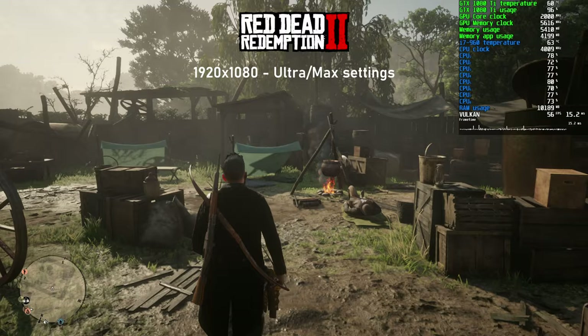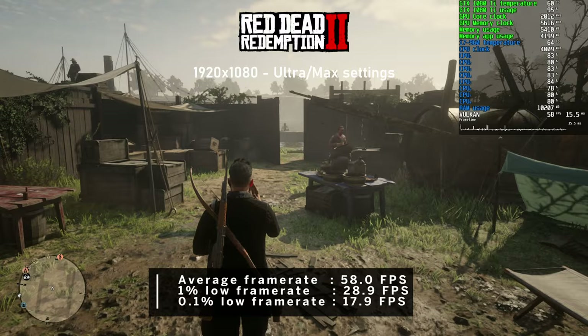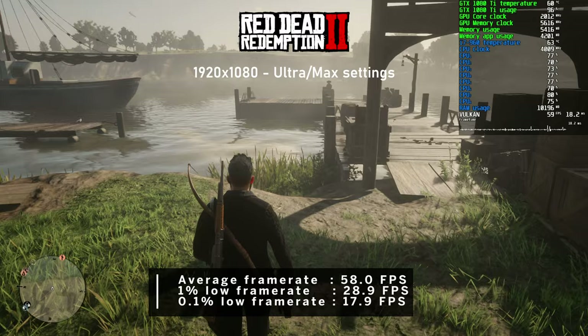Red Dead Redemption 2 was up next - always an enjoyable title to test with, though the HD 6970 was not able to take part. With the settings slider all the way up, the 1080 Ti worked really hard and pushed 58 FPS on average, with the CPU in the high 70s most of the time. Yet we've still not seen it used at 100% on all cores.